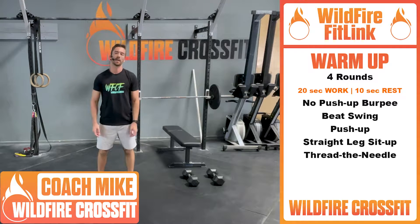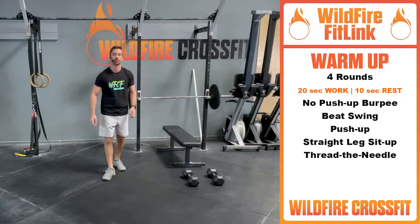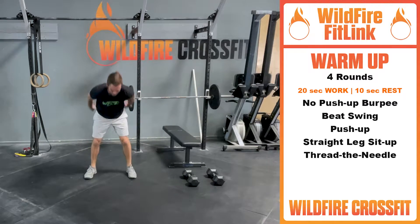We're going to start with our Tabata — 20 seconds of work, 10 seconds of rest, four rounds total. We're going first with the no push-up burpee. We're dropping to the floor — the best kind of burpee where we don't have to do a push-up. We're going to stand all the way up and do a little jump.